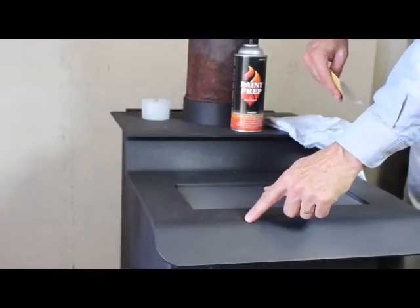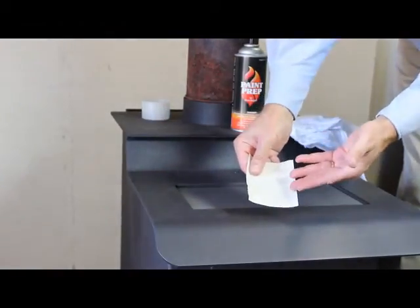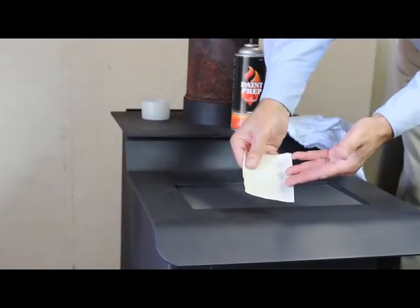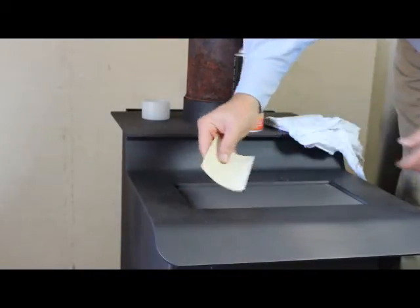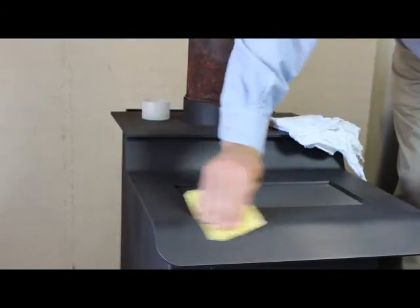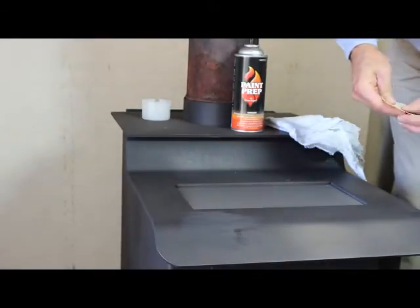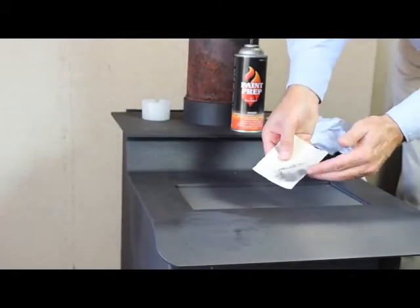I have a previously painted surface, and what I'm going to do is scuff it using a light grit or fine grit sandpaper. Again, we're not trying to remove the paint — we're just trying to rough it up a little bit so the new paint can stick to this painted surface. I've scuffed it and you can see there's a little bit of debris on the sandpaper.